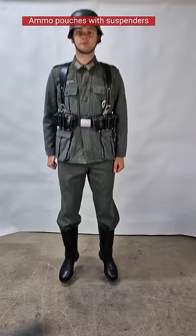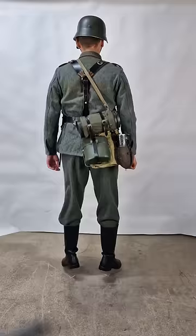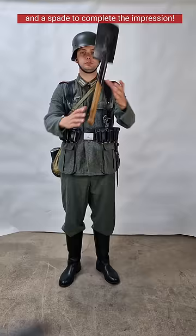Ammo pouches with suspenders. Red bag, canteen, and gas mask with gas cape. And a spade to complete the impression.